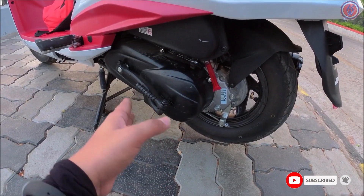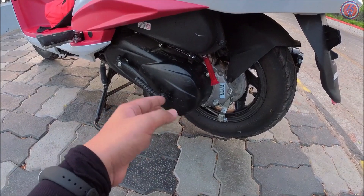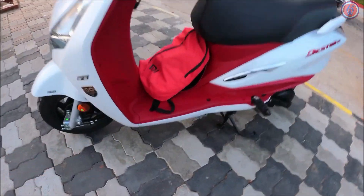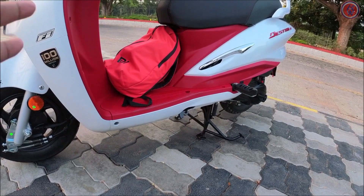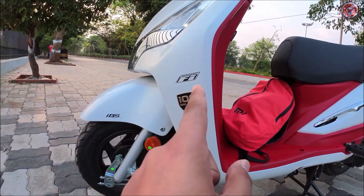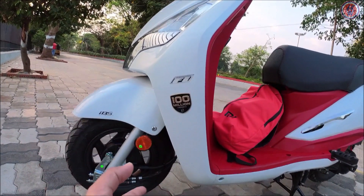This engine is a 124.6cc air-cooled fuel-injected motor that makes 9 bhp of power and 10.4 Nm of peak torque. This particular unit is a test-side unit so there is no side stand — but it also has a side stand indicator in the instrument cluster, which I'll show later. On this side you'll see 'programmed fuel injection' written here, because it does have fuel injection.